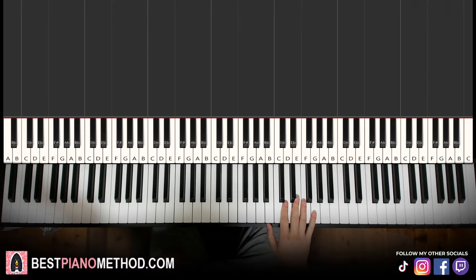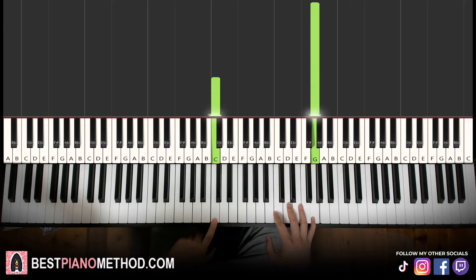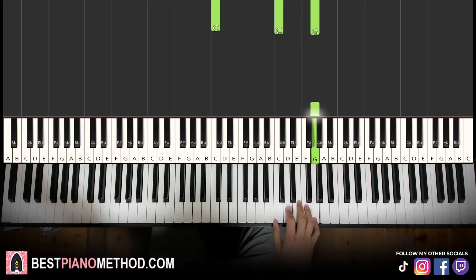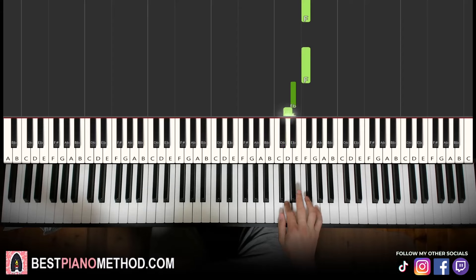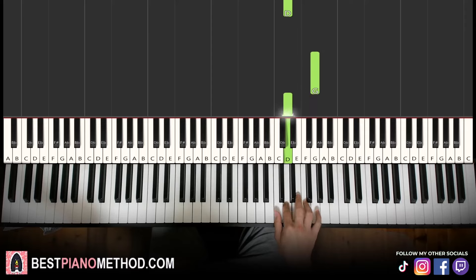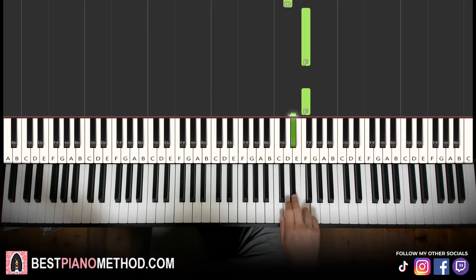Let's get right into it. We'll break it up into a few parts — it's easier to learn. First part: right hand starting on the high G. Middle C is here for reference, go up an octave to C, then up to the G where we start. So we have G, down to D, F, F, E-flat, D, D. That's the first part. Let's learn it once again: G, D, F, F, E-flat, D, D.